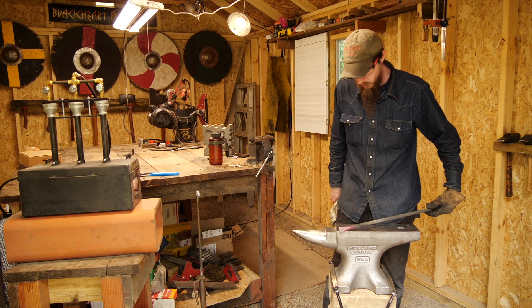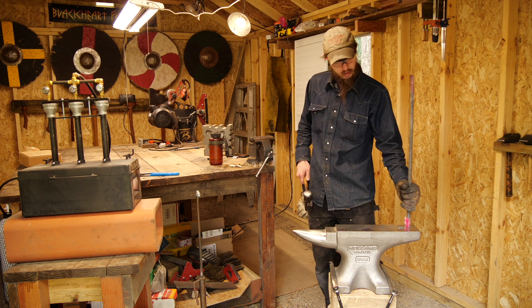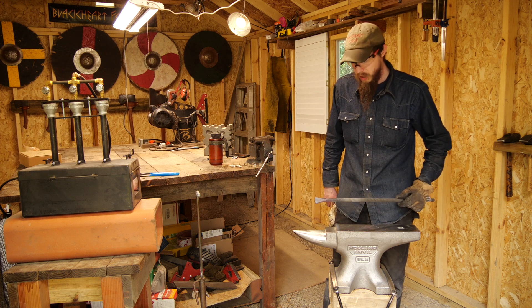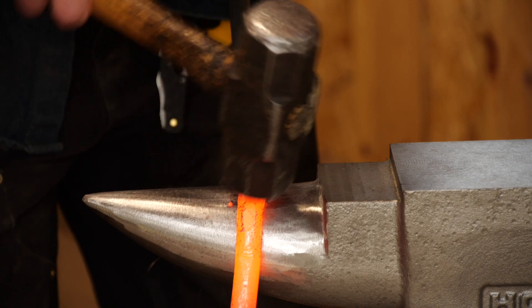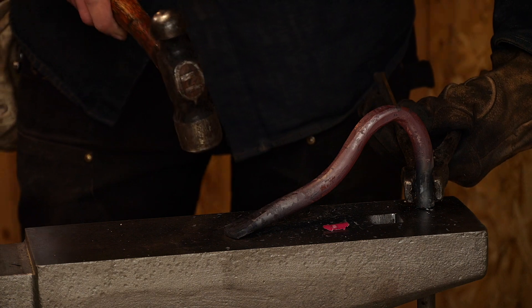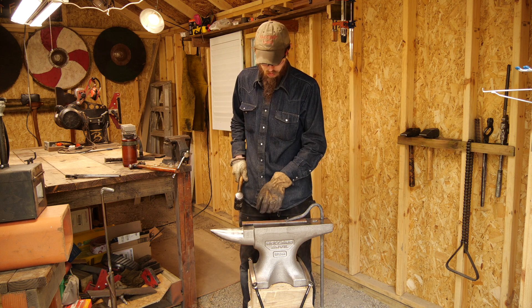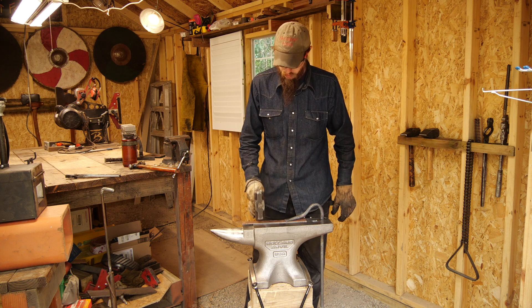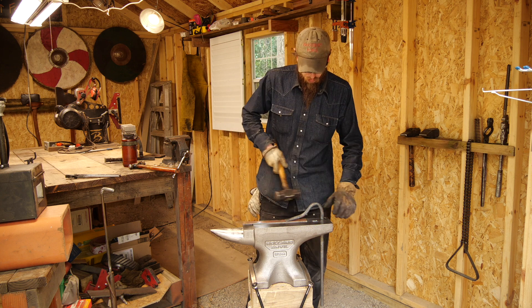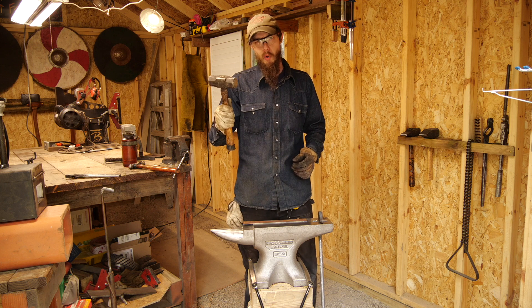All right, there you have it — the first forging on the new anvil. I got a pritchel hole and the hardy hole, and the crown stock fits in there just about perfect so I can get it in and out real easy. I went ahead and made a hold-fast as the first project in the new forge. It ain't pretty but it will work, and I can do chisels and my maker's mark on this beautifully polished Holland Anvil surface. Something I always wanted, and now I have it. Thanks so much for watching — until next time, be more Viking!